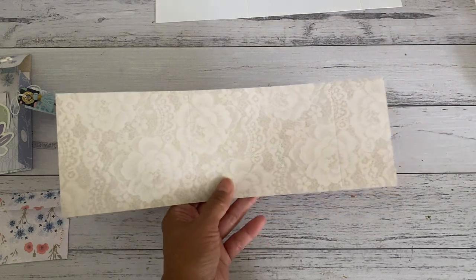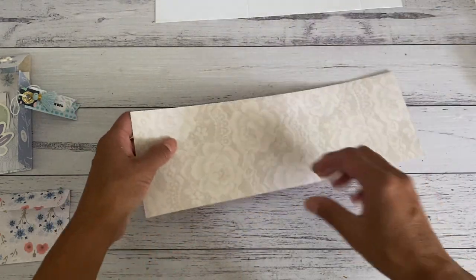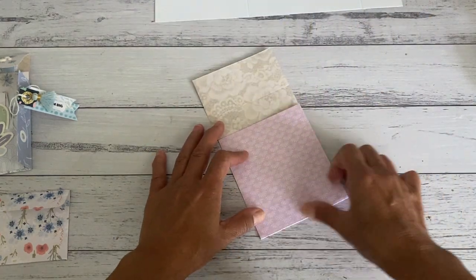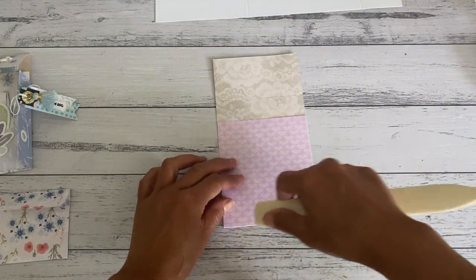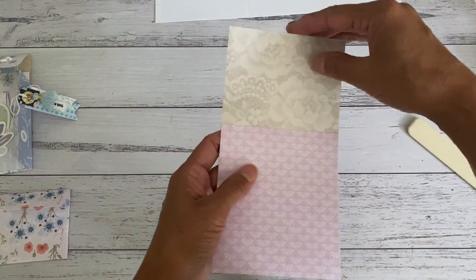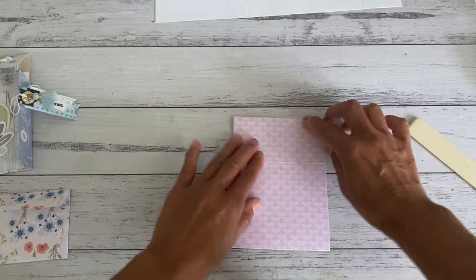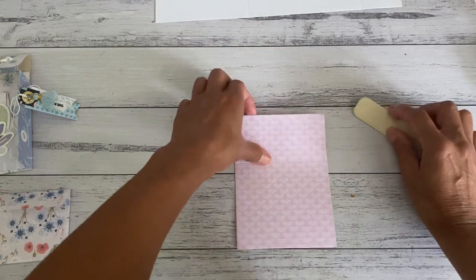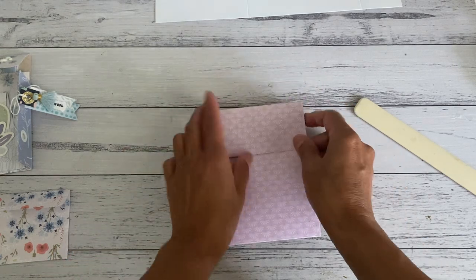Let's make the pocket first. You've made your score lines - all we're going to do is simply fold one part up, which was where you scored at four and a half inches. Then you're going to bring this one down that you scored at ten inches, and that will create your closure for your top-loading pocket. So you can see it looks like that.